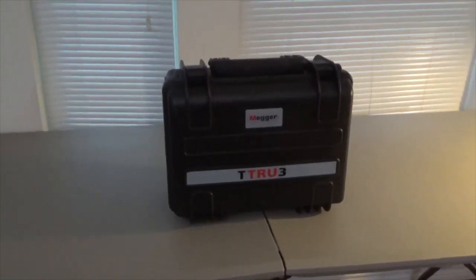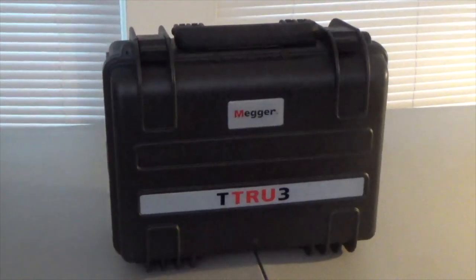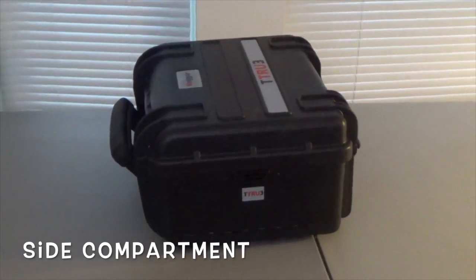All right guys, let's take a look at the new TTR-U3. Now let's zoom into the compartment on the right side.